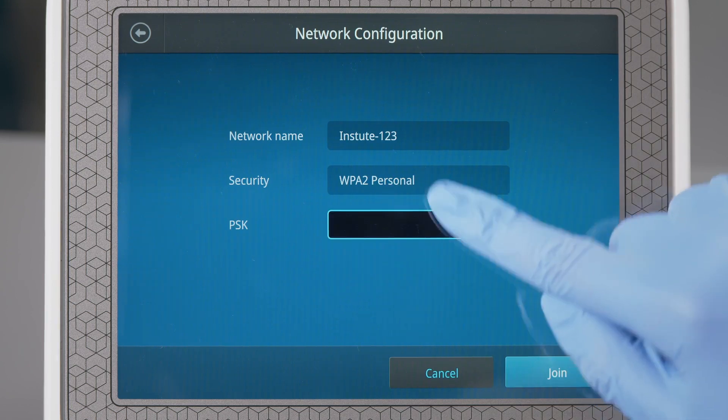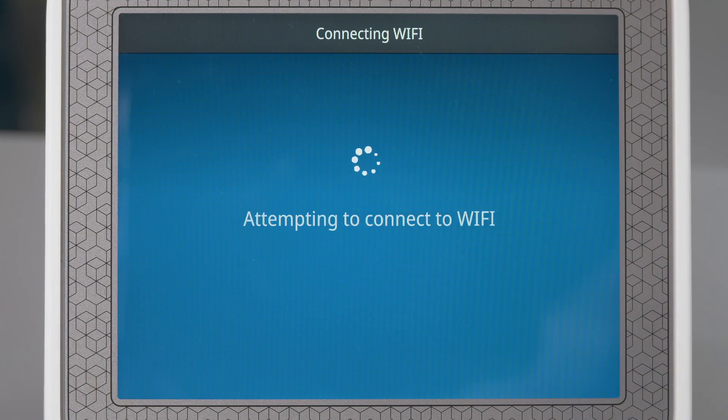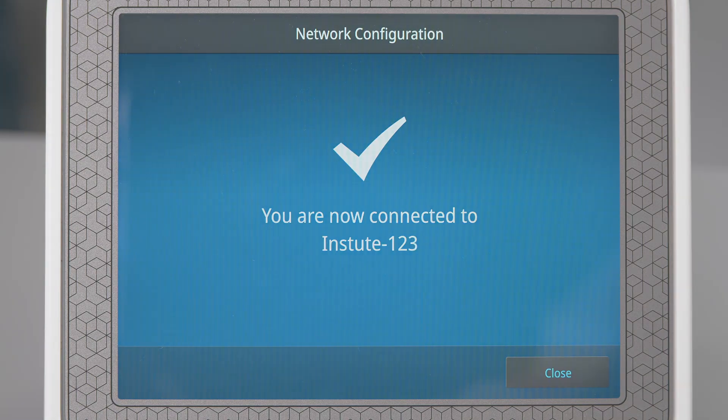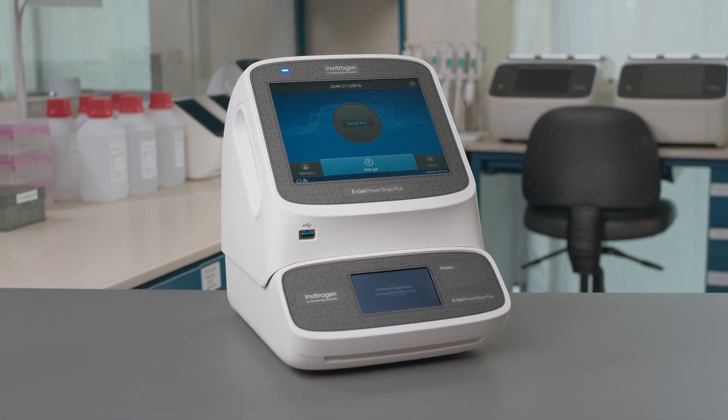In the PSK field, enter the password to join the network. Press Join. If all the entered information is correct, the Network Connection Complete screen will appear.